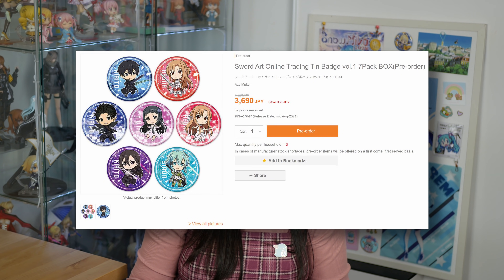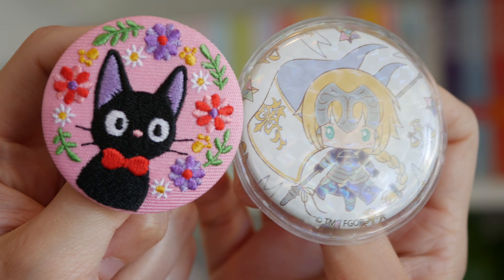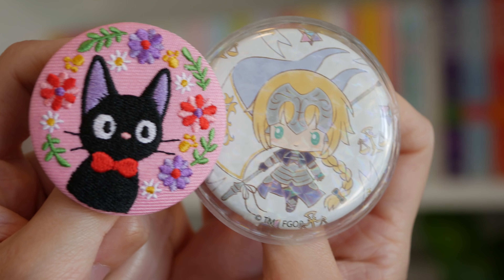You can buy can badges new from AmiAmi but this usually involves buying the entire set of badges — a set of 8 or 12 or whatever. This is way overkill, but you can also buy covers for your can badges to protect them, and some of them are glittery and holographic. Japan takes their collecting very seriously.